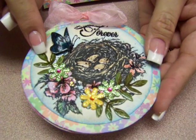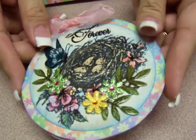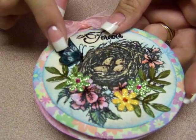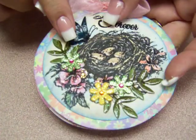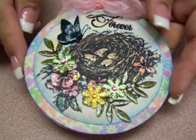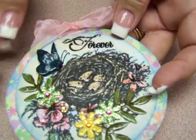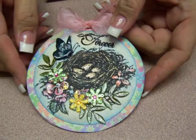I added glossy accents to it and to the little egg so you can feel them — they're raised. The butterfly I stamped and then stamped it again and cut it out so I could give it some dimension. Then I added the glossy accents just on the tips and on the center of the butterfly. It's all colored with Copics markers, and it's stamped and embossed and it says 'forever.' It's got a really cute little pink bow to match the little pink right there.